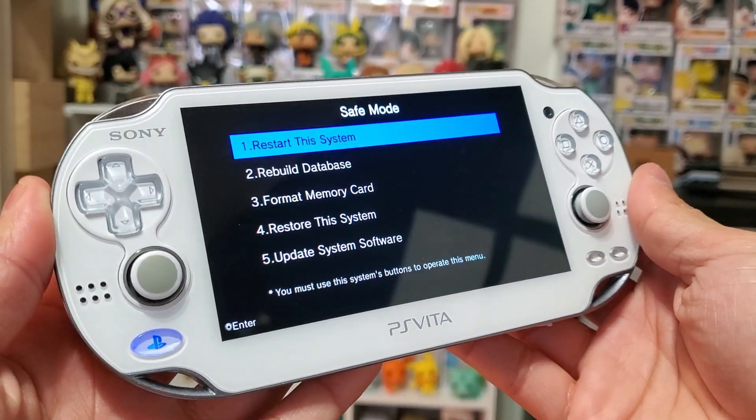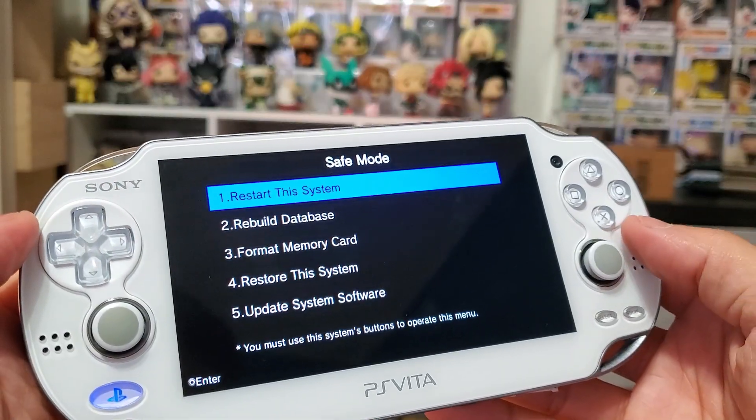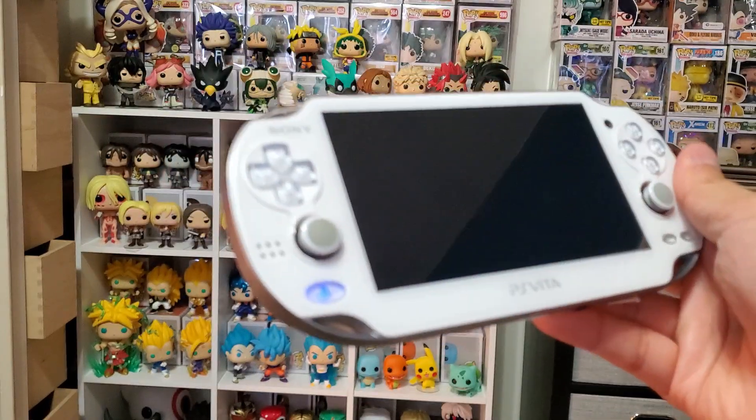Your options are to restart the system, rebuild the database, format the memory card, restore the system, and update the system software. I used the first option to restart the system and it worked just fine — I'm so glad it did because I thought I was going to lose everything.